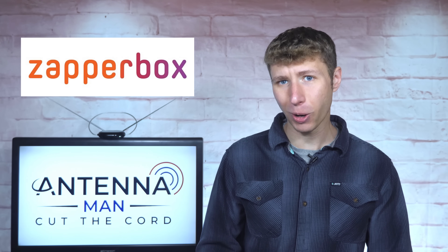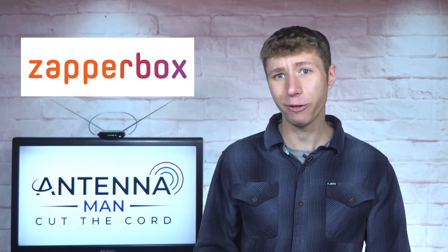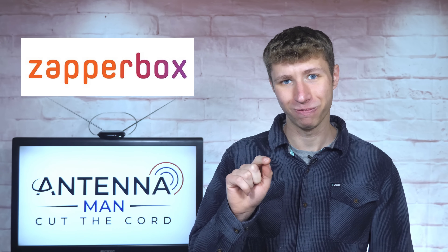While this video is sponsored by ZapperBox, the company received no editorial input or early preview of this video. They are seeing it for the first time, just like you.